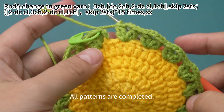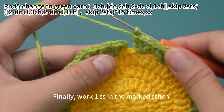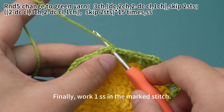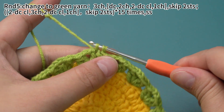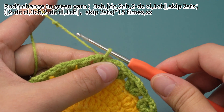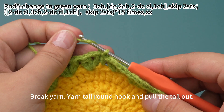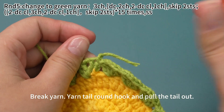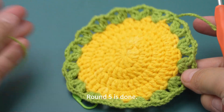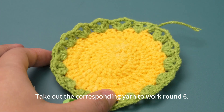All patterns are completed. Finally, work one slip stitch in the marked stitch. Break yarn, yarn tail round hook and pull the tail out. Round five is done. Take out the corresponding yarn to work round six.